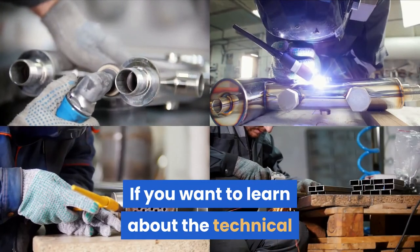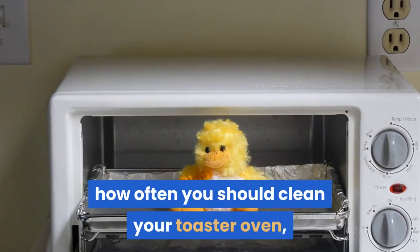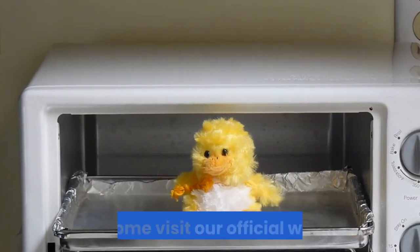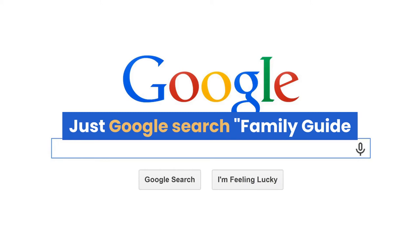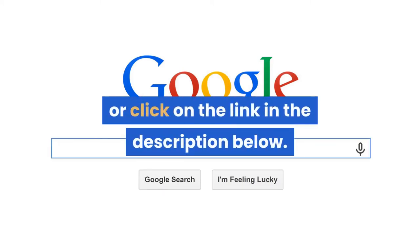If you want to learn about the technical details on how exactly baking soda cleans, how often you should clean your toaster oven, or even how to remove grease from the toaster oven, then come visit our official website. Just Google search 'Family Guide Central Ways to Clean a Toaster Oven,' or click on the link in the description below.